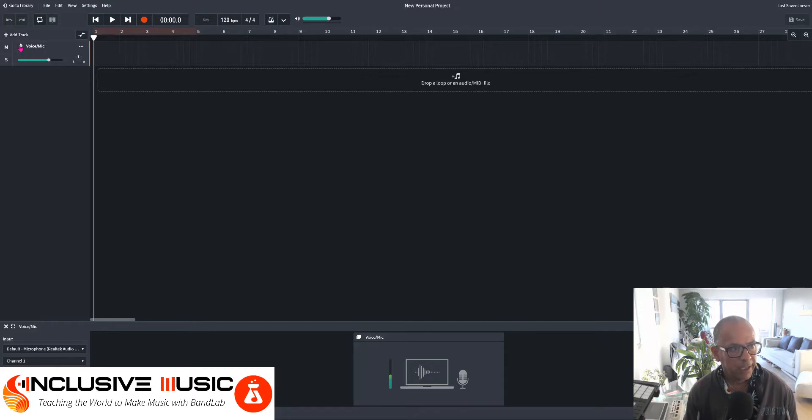We arm the mic by clicking here. We can now see that the voice mic is coming through — it's picking up my vocal, and you're ready to record again. Once you've recorded here it will be saved in your library, in your personal area. So let's have a quick go at this.